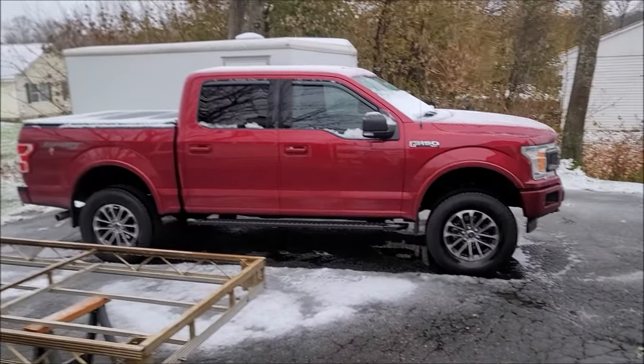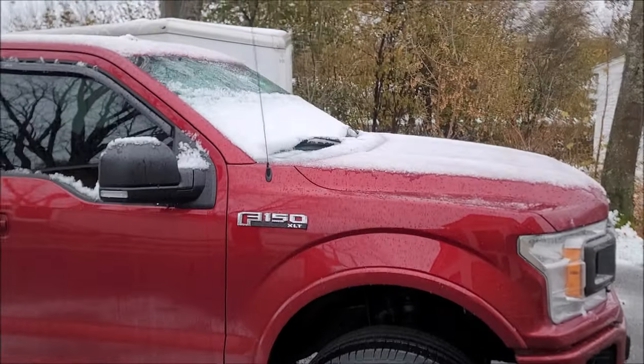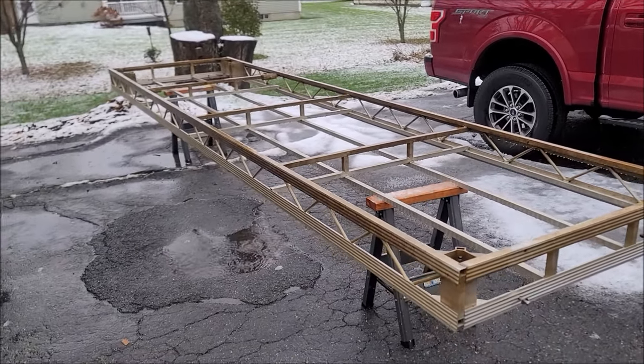I woke up this morning to snow — unbelievable, welcome to Maine, this is why you have to get your stuff done when you can. I've got to get this inside my workshop, which is going to be cramped. I did talk to the gas company and they straightened it out — apparently there was a billing error and they charged me the proper amount, $99, though that still seems a little high. I want to say it's usually around $70. What are you guys paying for a 125 cubic foot tank of argon? Let me know in the comments.